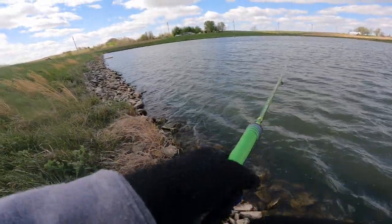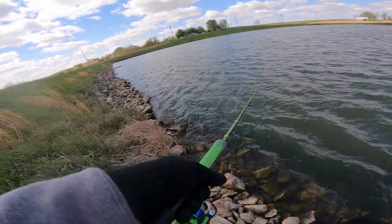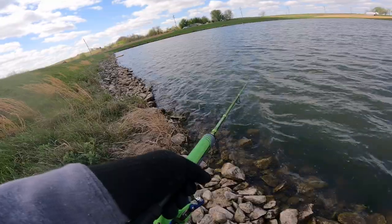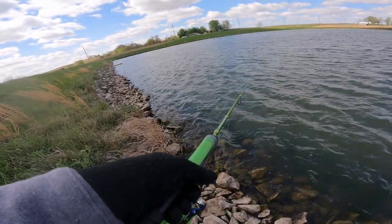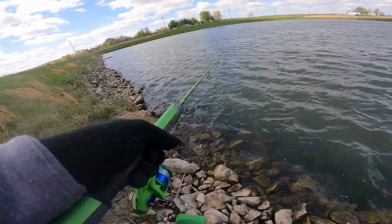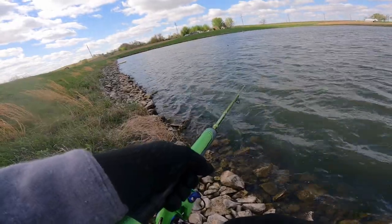So we're just standing on this riprap line and that's the deal — they're all up on these rocks, I'm assuming probably for the heat, maybe they're spawning also. I know we got a few spawners. We had a pretty nasty cold front come through, went from being like 70 degrees to 35 degrees — it's a pretty brisk morning but we're out slamming some paper lips, you know what I'm saying.